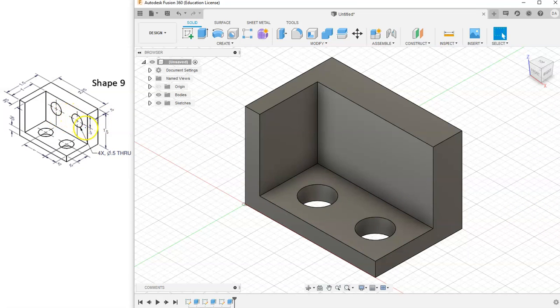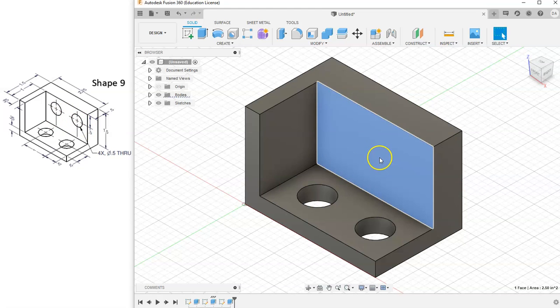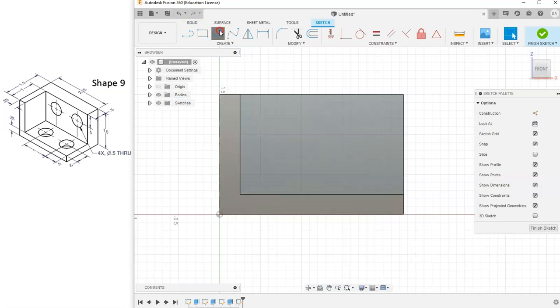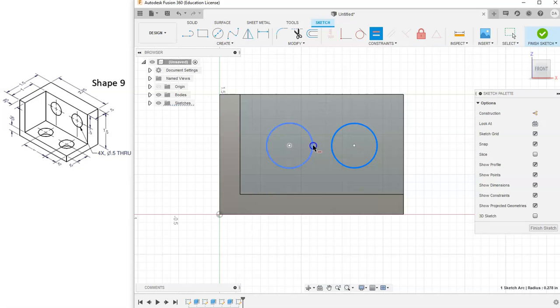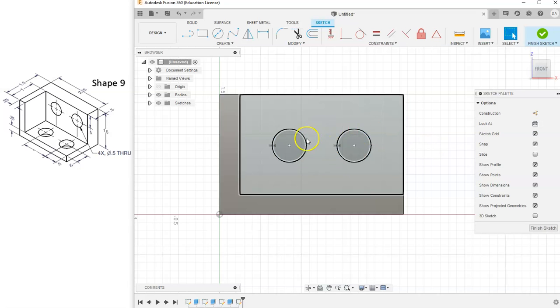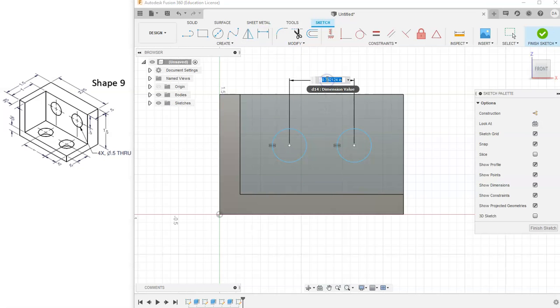Now all we have left are the last two circles. Let's select this face, go to New Sketch, and draw two more circles. Just like before, let's tell these two circles to be equal. These circles are equal forever and always. The distance between the two circles is not marked, but since the first two circles are one inch apart, these two must also be one inch apart. I'll grab the Dimension Tool, select both centers, and tell them to be one inch apart.